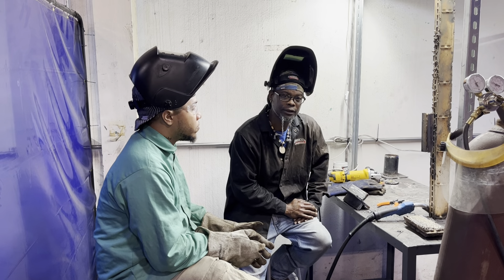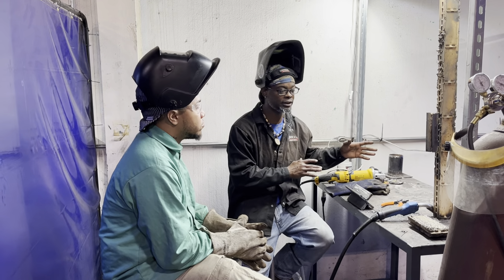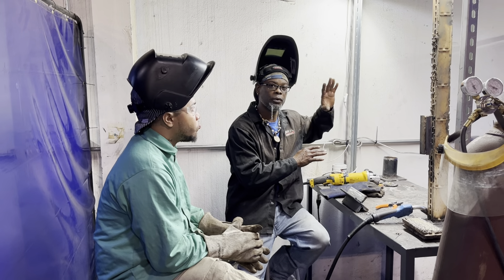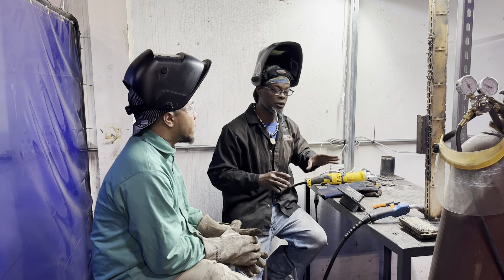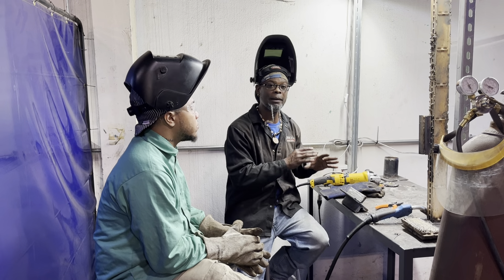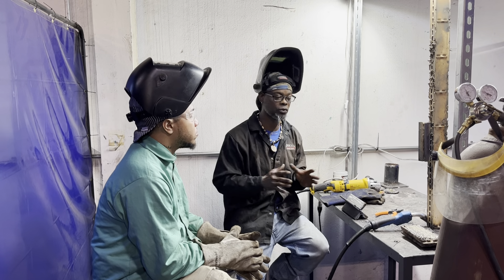How to flux core weld as a beginner. Today I got one of my students here. He just transitioned from doing overhead stick welding and now he's about to start working on flux core. So there's a few things to know about flux core wire, especially if you have never welded any type of flux core.